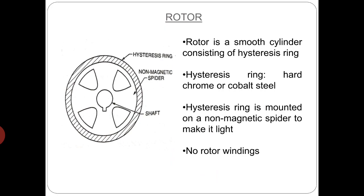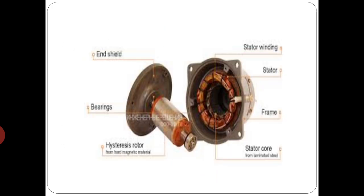Whereas the rotor of the hysteresis motor is concerned, it is a smooth cylinder consisting of a hysteresis ring made up of magnetically hard chrome or cobalt steel having very large area of cross section and very large hysteresis loop. The hysteresis ring is mounted on a non magnetic spider of aluminum to make the rotor light as shown in the figure. The circumference of rotor is smooth without any slots and hence without any rotor windings.